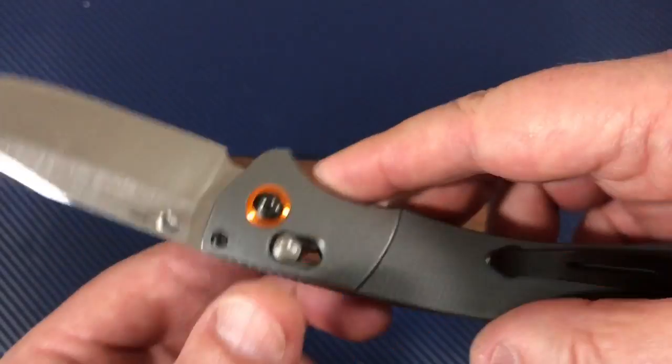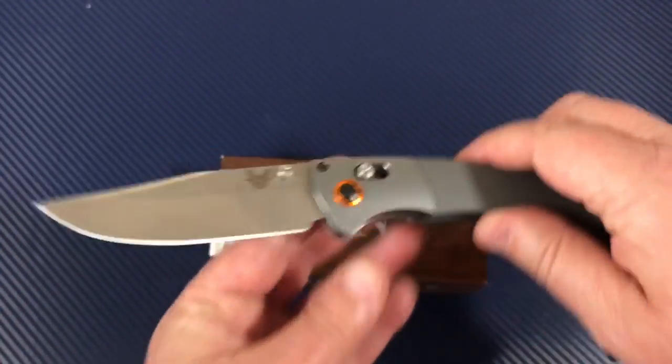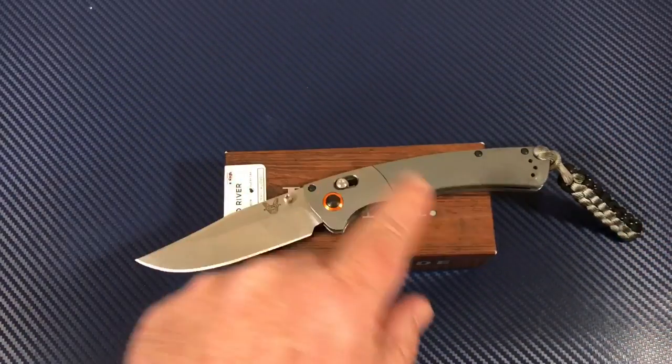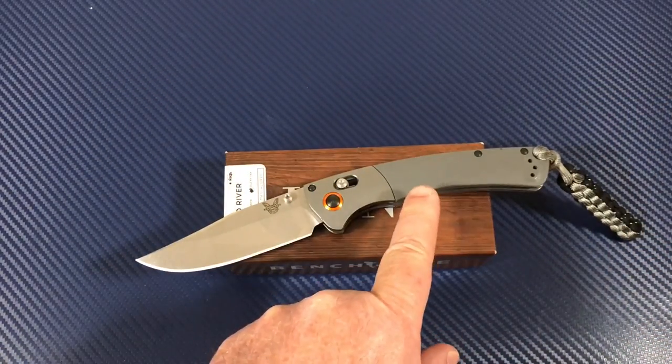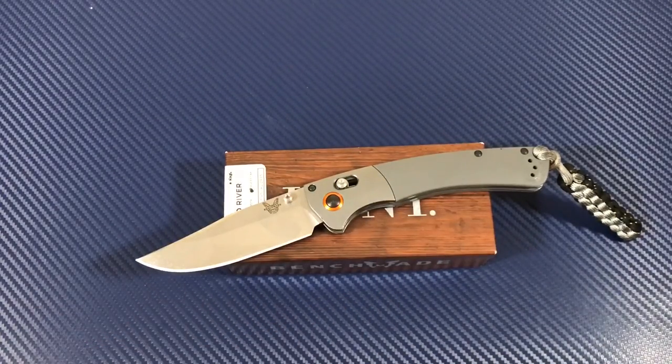You can see your stop pin. Crooked River — yeah, I like it. If I were going to get one, I think I'd go with the gray G10 rather than the wooden scales.